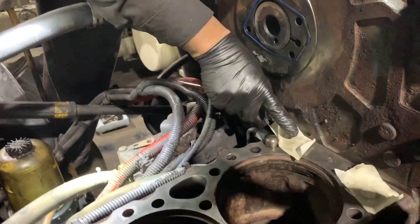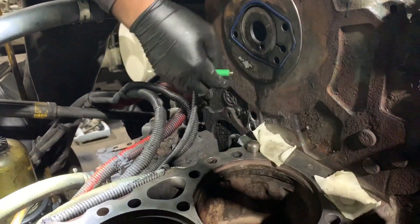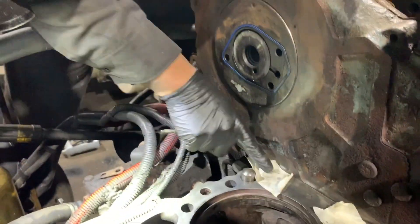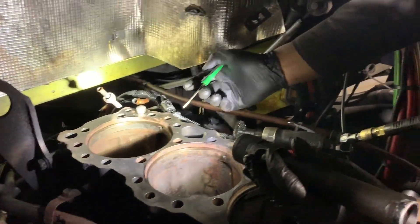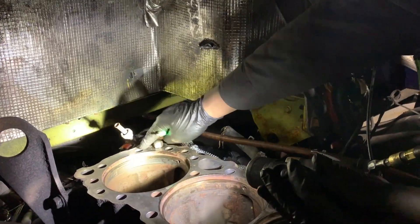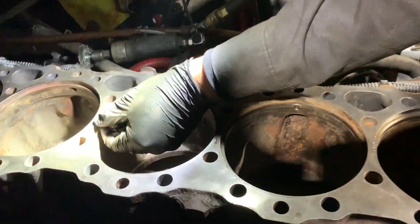I like to prep it up for the guys, plugging the oil feed and oil drain holes so we don't get any foreign material in the oil galleries. This is the oil feed, oil drain — same goes in the back, oil feed, oil drain. Even if you're doing a head gasket job, you always want to make sure you plug it up so no debris falls in there.